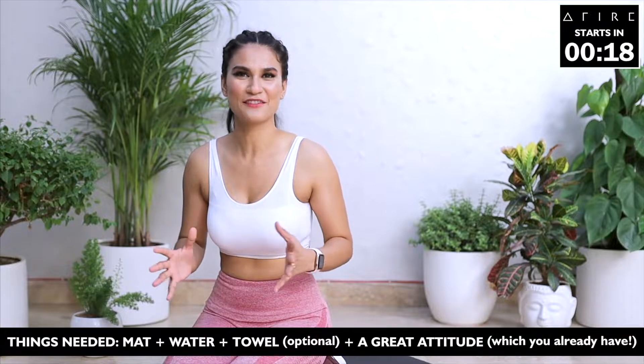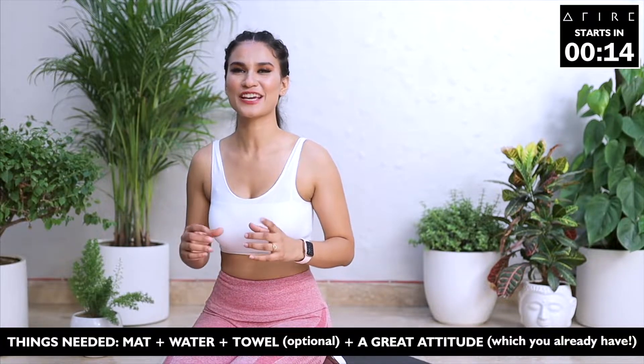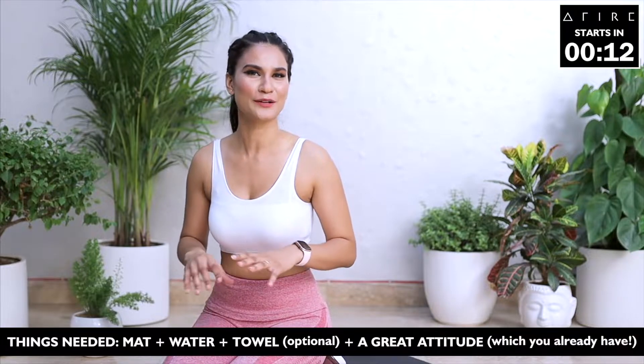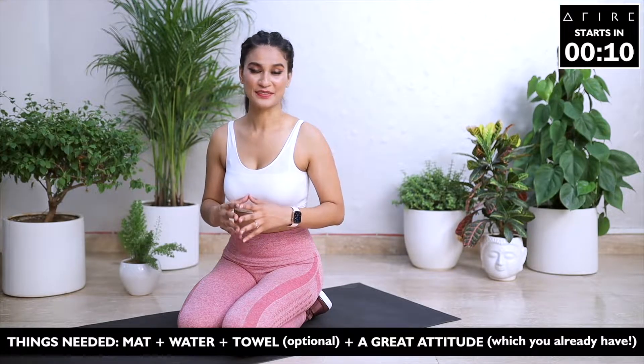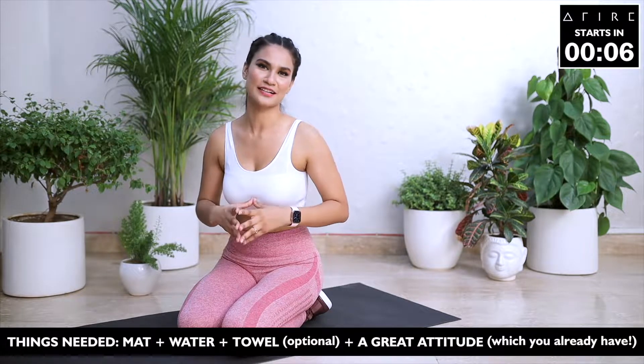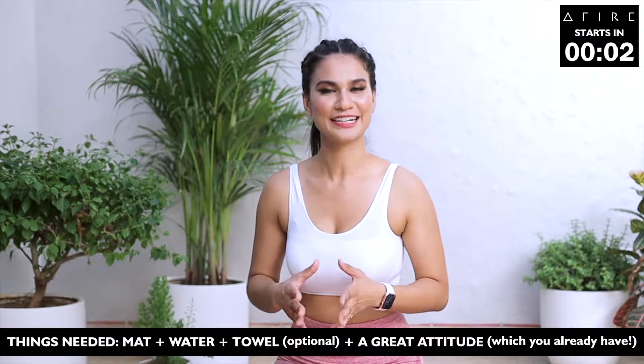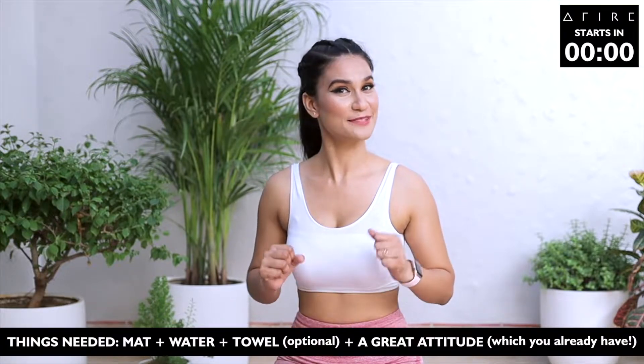Hi, I'm Nivedita Sabhawal and welcome to EZ30. EZ30 is a program for anyone and everyone who wants to slim down, tone up and lose those extra inches and kilos from all over their body. These classes are creative, they are dynamic and most of all, they are effective and give results. You can start all over again after the end of 30 days and continue getting good results. So let's begin.